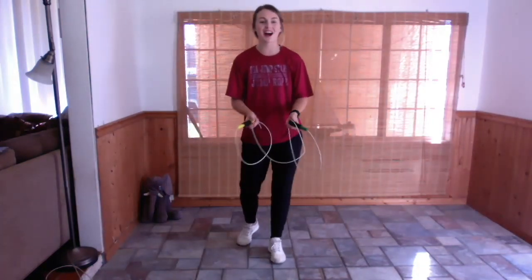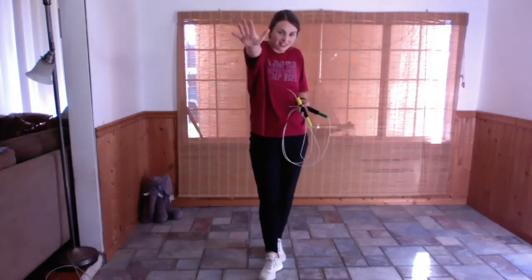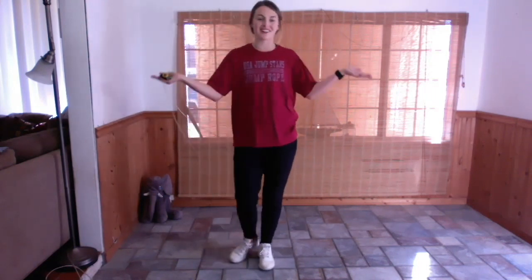We made it through, guys. You did an awesome job. Catch your breath, get a drink of water. High five each other through the camera — you guys did a great job. Thank you for joining me to work out with my favorite artist and my favorite song.